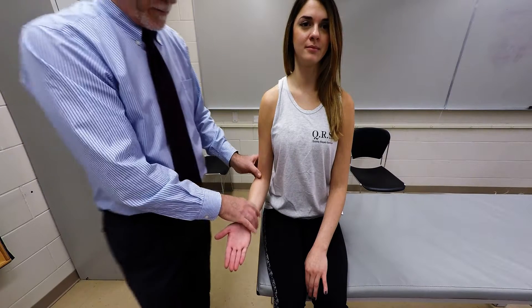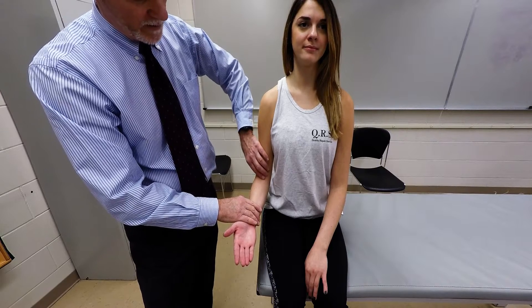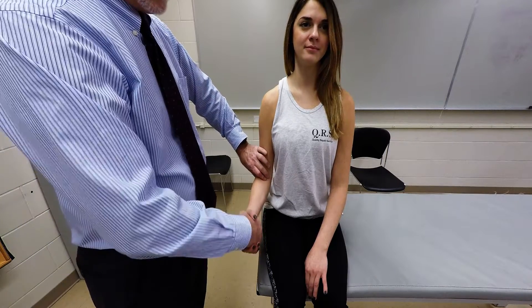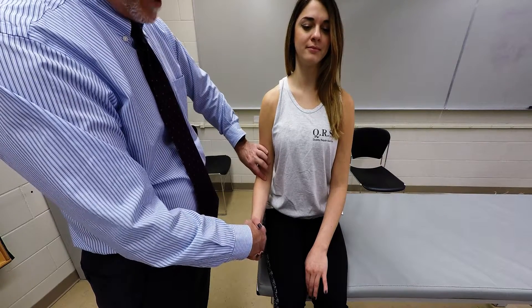From there, we're going to palpate the distal tendon of the biceps. If you continue downward from the belly into the antecubital fossa, you'll be able to palpate the tendon. Grasp the patient's hand, ask them to do supination, apply light resistance, and you'll be able to palpate that tendon. Thank you.